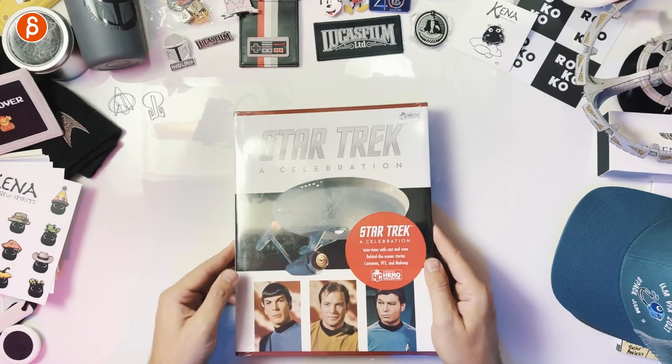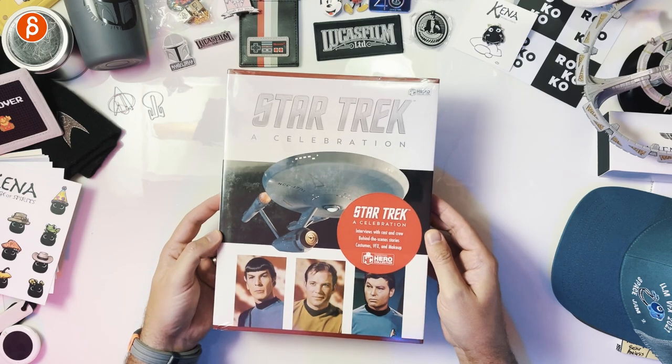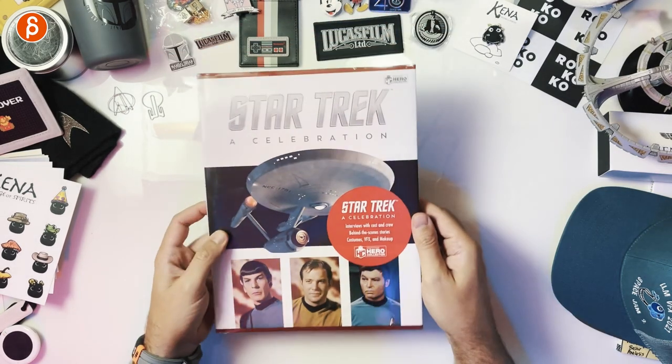Welcome back to the review. Today I'm going to take a look at the Star Trek: A Celebration book. This is about TOS, the original series — a retrospective, as it says here — and it's so brand new it's still wrapped.